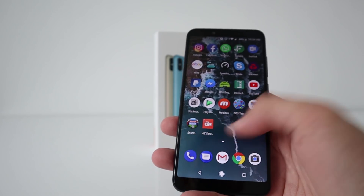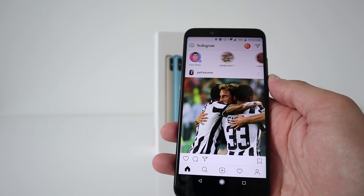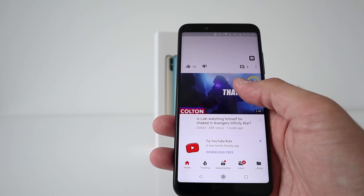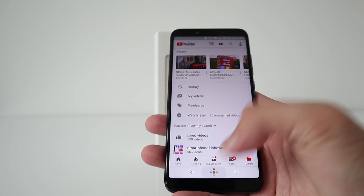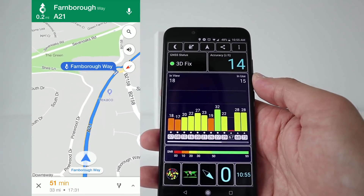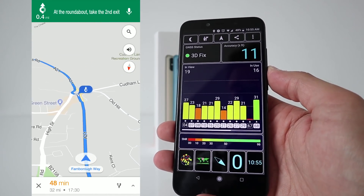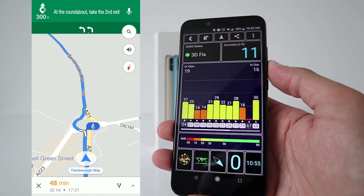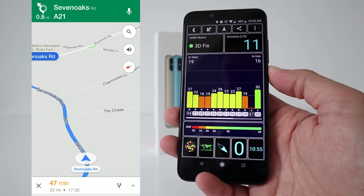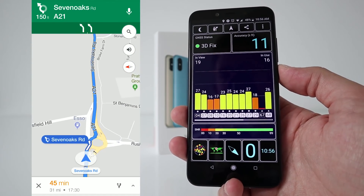Apps open up rather quickly, obviously network and internet dependent as well. For GPS, we're indoors at the moment — getting a 3D fix with accuracy of 14 feet, then 11 feet. So being indoors does not hamper the GPS signal at all. And navigation using Google Maps was absolutely fine, so no issues with the GPS, which you wouldn't really expect anyway.